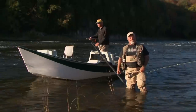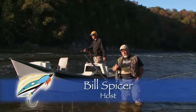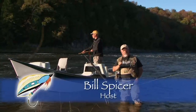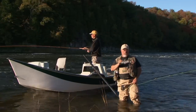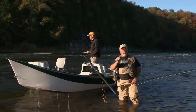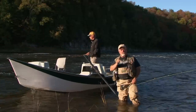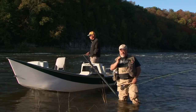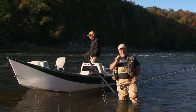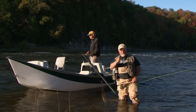Welcome everyone to The New Fly Fisher. I'm your host Bill Spicer. On today's show we're talking about equipment, in specific long two-handed rods. Joining me today is Mike Verhoef. He's one of Ontario's top guides and he's going to show us how to use a switch rod and a two-handed spey rod. It need not be intimidating. It's going to be a great show so you're going to want to stay with us.